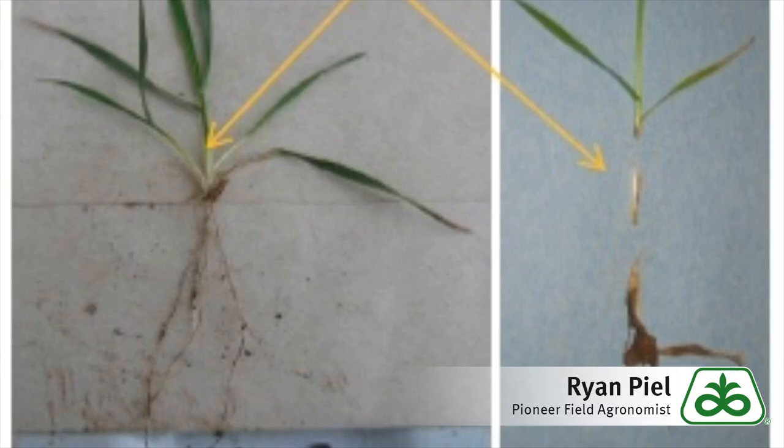I just talked about the white there around the crown. If you take a look at this picture — it's a good representation from a crop focus I grabbed — it shows the white, healthy crown on the left, and the one on the right kind of shows where you're browning and not looking so good right there close to the crown.